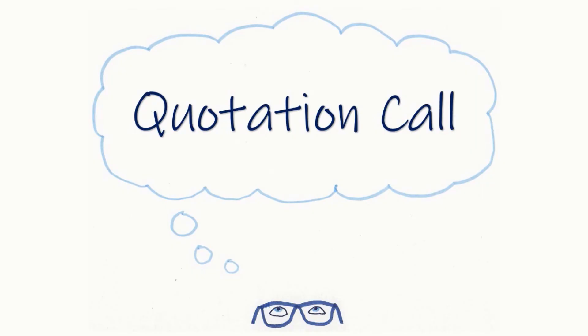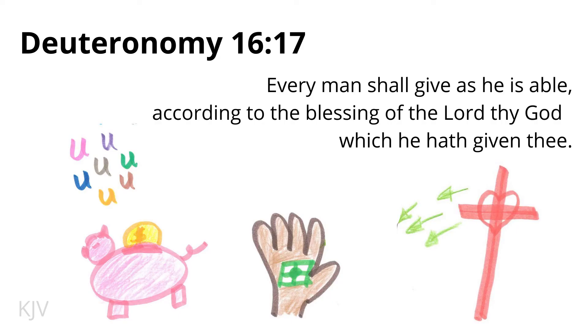We will now have the quotation call. I will give the reference of a verse, and if you know the verse, give it. Deuteronomy 16:17 — 'Every man shall give as he is able according to the blessing of the Lord thy God, which He has given thee.' Deuteronomy 16:17.